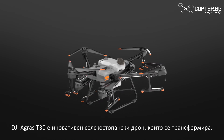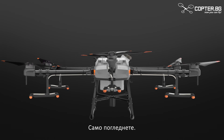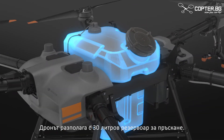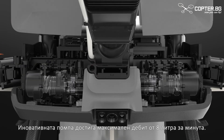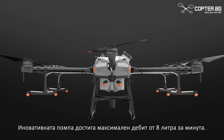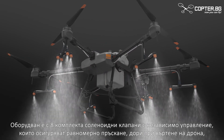The DJI Agrus T30 is an agricultural drone that transforms. The aircraft has a maximum capacity of 30 litres. A newly designed plunger pump produces a maximum flow of 8 litres per minute. Eight sets of solenoid valves enable variable frequency control.